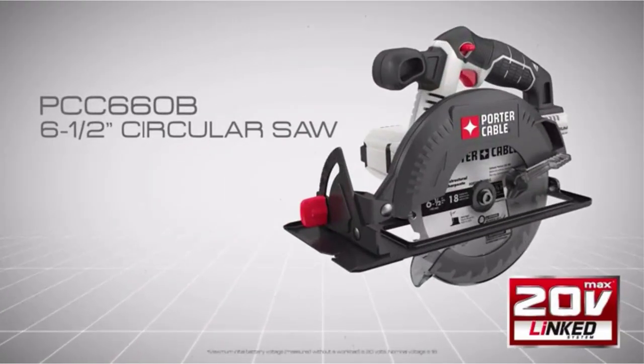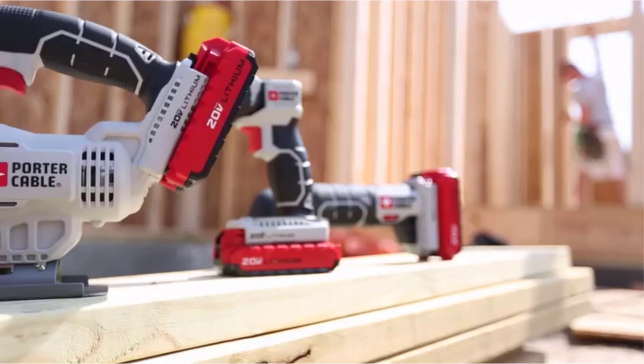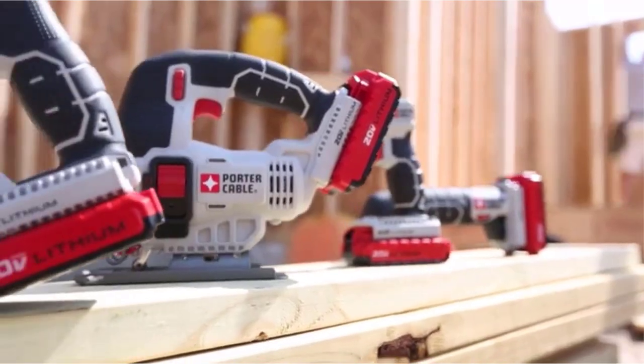When getting clean cuts on wood, metal, plastic, or even concrete, circular saws are tough workhorses meant for the job. Due to their flexibility in making either straight or curved cuts, these powerful tools are a staple in most work garages.